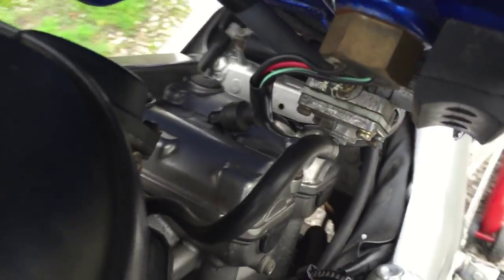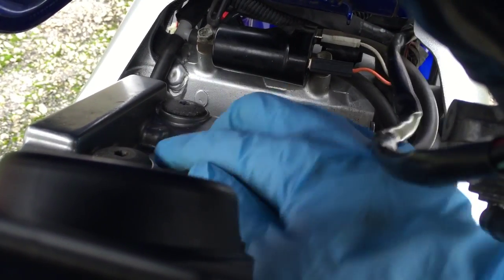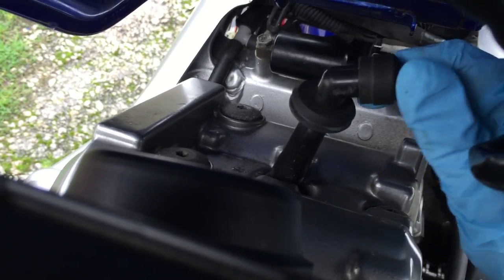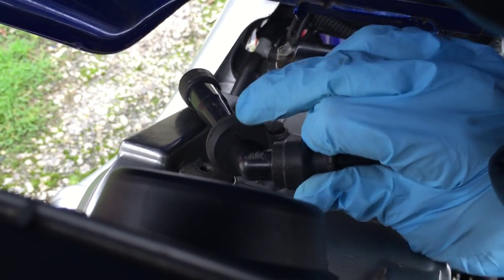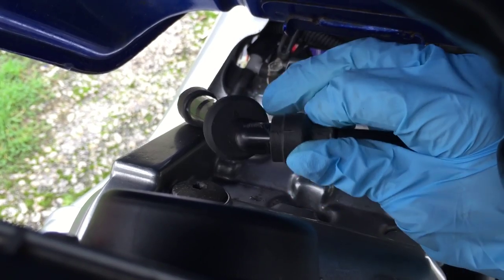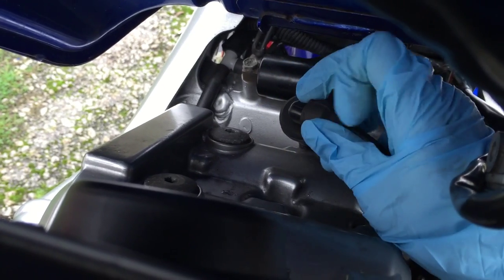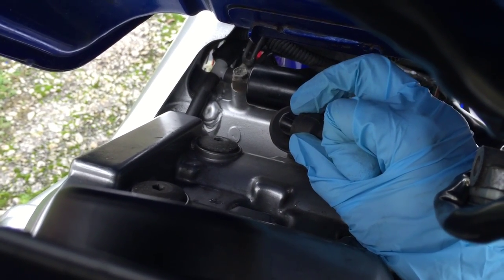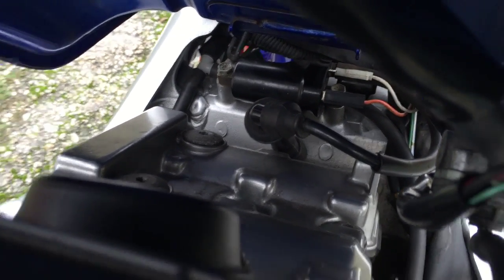Looking at the rear spark plug past the air filter, we pull out the cap. When examining it, you'll notice there's an arrow on it — that arrow needs to face towards the exhaust, so when you put it back together you know which way it goes. The spark plug is buried deep inside, and if you don't have a decent kit with a spark plug adapter, there is one in the tool kit that comes under the seat.